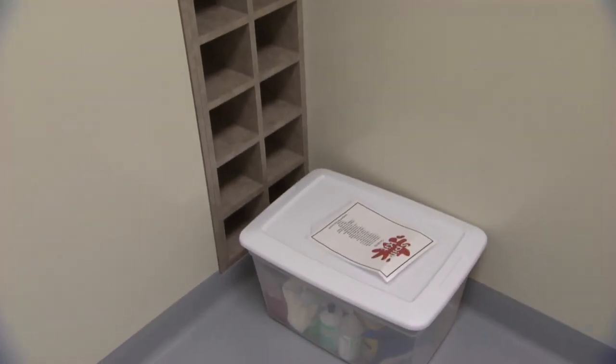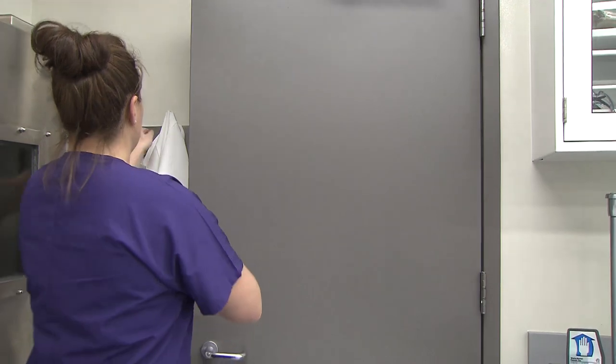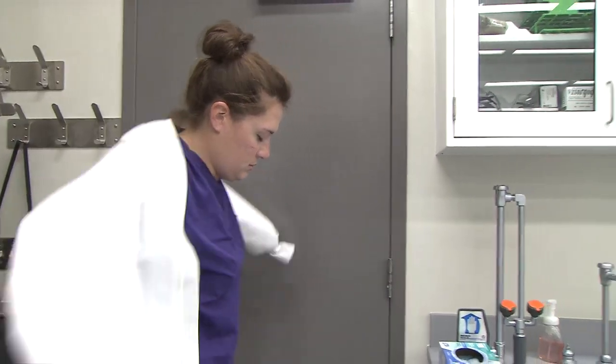When you actually get to your laboratory, you would put on an additional layer of minimum PPE for any laboratory, and that's going to be one pair of gloves just for going into the lab.